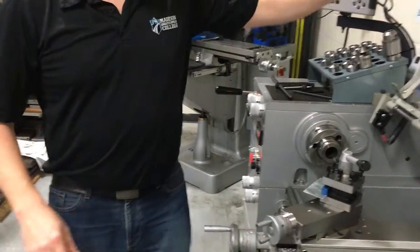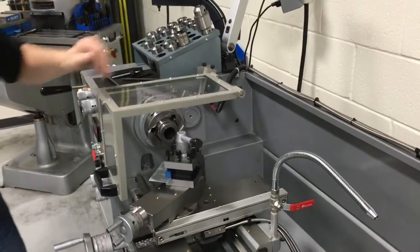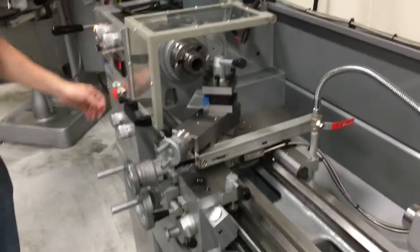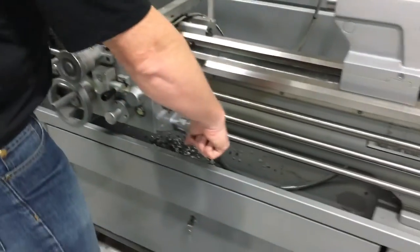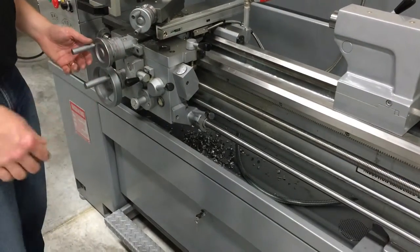To turn it on and actually do work, this guard has to be down — there's a little micro switch back here. To turn it on, make sure the E-stop button is pulled out. Then there's one main lever here. If you pull this lever out and up, it starts spinning.